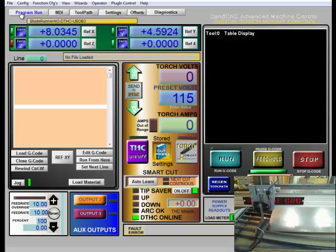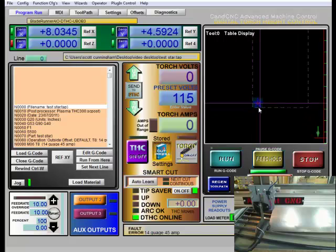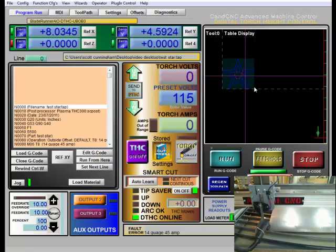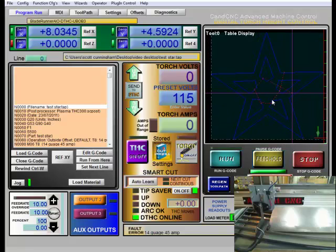With that done, I'm going to go back to the program run page. The next step is to load up our G-code. The G-code we created in the last video is 'test star,' so you navigate to where you saved that and open it up. I'm going to zoom my table display in a little bit so I can see it better. One thing I haven't done yet is zeroed out my axis — as you can see it's showing it over here, which is not the correct place for it to start. So I will zero out my axis and zip back down, and now I'm correctly referenced.